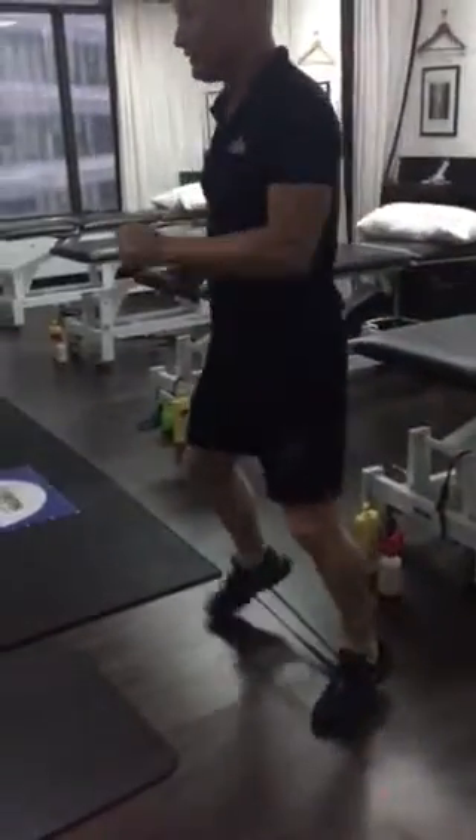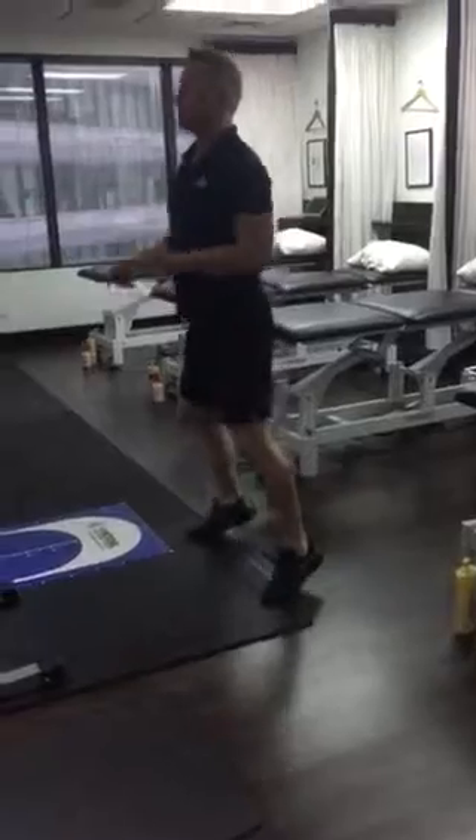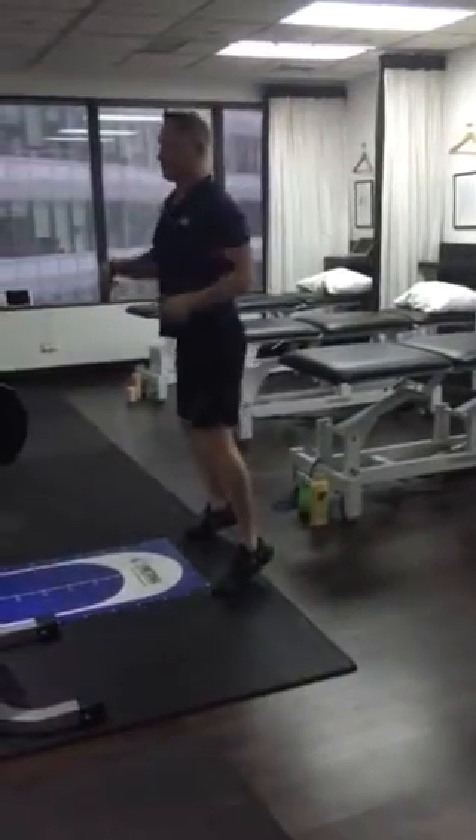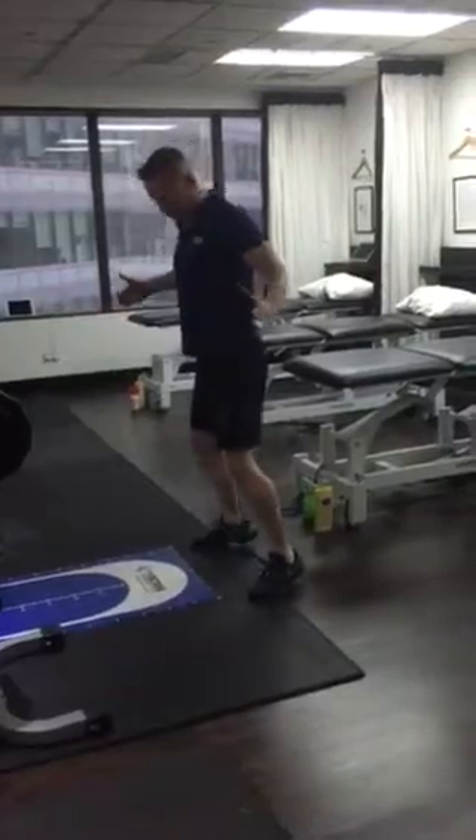We'll get you some elastic — sideways with the elastic around, on tippy toes. Don't drag the feet. Try and keep your shoulders back, and you'll do two minutes sideways in this position. Keep the feet a distance apart.